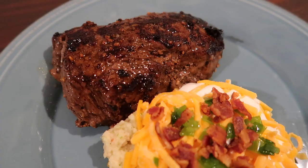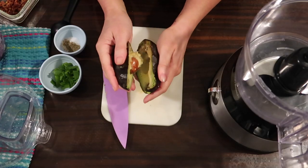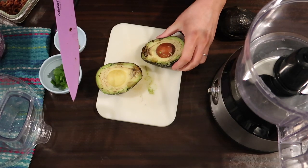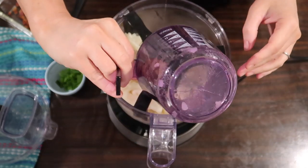First up, I made these awesome cast iron top sirloin steaks with loaded cauliflower mash. Originally this cauliflower mash was going to be twice-baked faux avocado and cauliflower potatoes — like baked potatoes — but my avocados were bad, so we kept it moving by adding two cups of steamed cauliflower to a food processor with four tablespoons of butter.